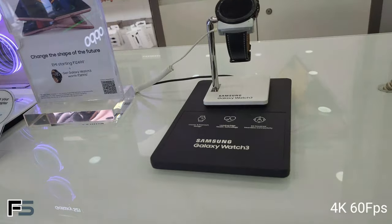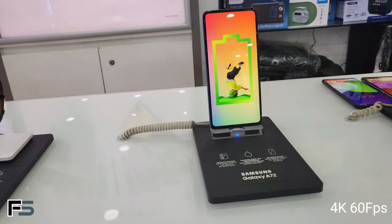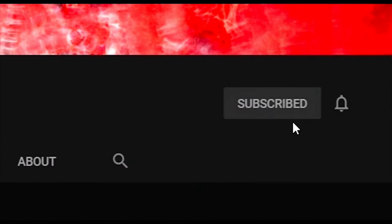Thank you for watching the video. If you like the video, hit the like button. If you have any doubts, comment in the comment section below. Share this video with your friends and family, and if you are not yet a subscriber, hit the subscribe button and the bell button to get our latest updates.